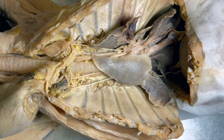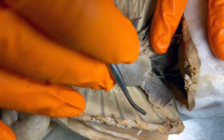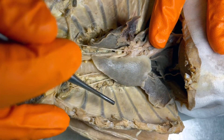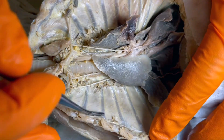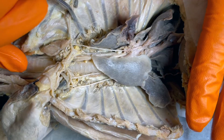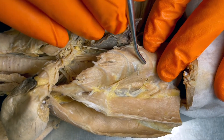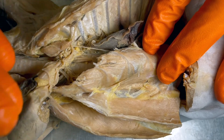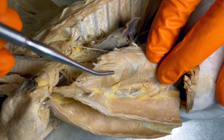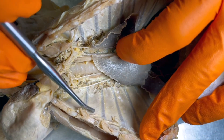Next we have the intercostal muscles. Inter means in between, and costal refers to the area by the ribs. The internal intercostal muscles are going to be deep — because we have the ribcage open, those are the ones on the inside, and you can see those little stripes through here. The external intercostal muscles are more superficial or external. You can use the name of the muscle to help you remember where they are: external intercostals are on the outside, internal intercostals are more inward.